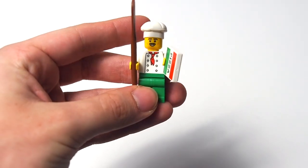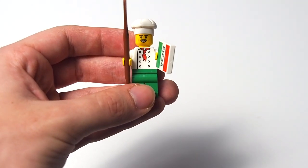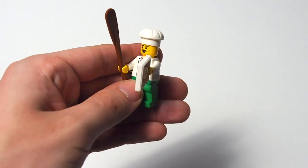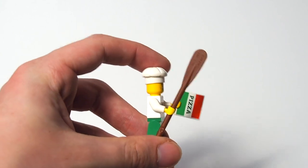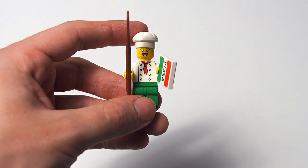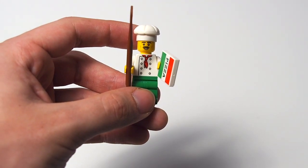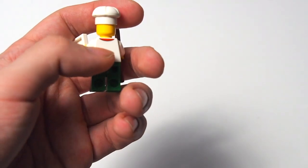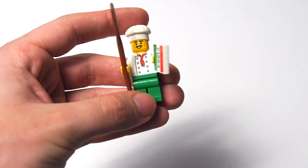Now we get to the more interesting minifigures. First is the pizza guy — he's got a very Italian-looking mustache with big bushy eyebrows. I really like this face print a lot. No two-sided face, but he's got the classic chef's hat, a pizza box in one hand, and a wooden ladle or spatula in the other — it's actually the oar piece. Really simple but effective torso print with a white shirt and a nice red tie around his neck, with continuity at the back. Dark green pants to match the pizza box.